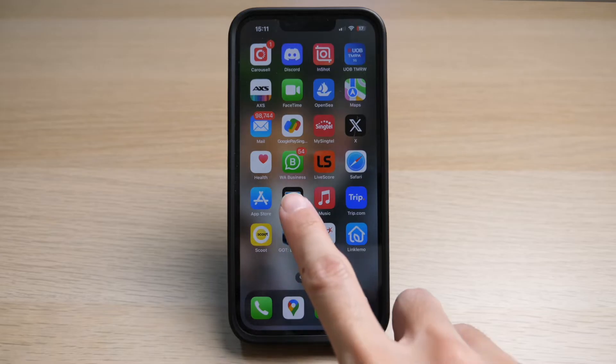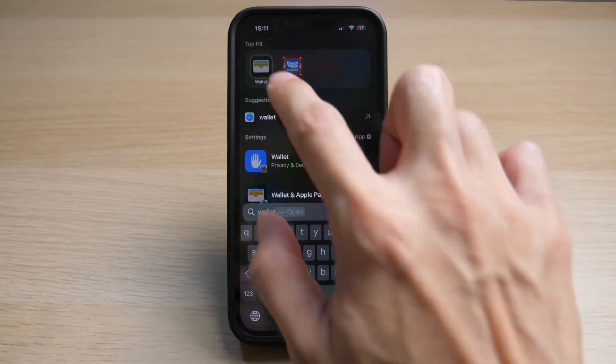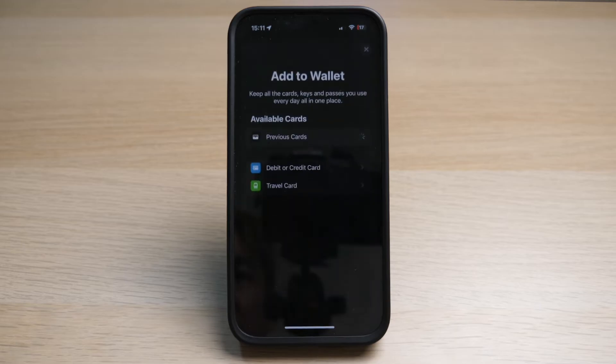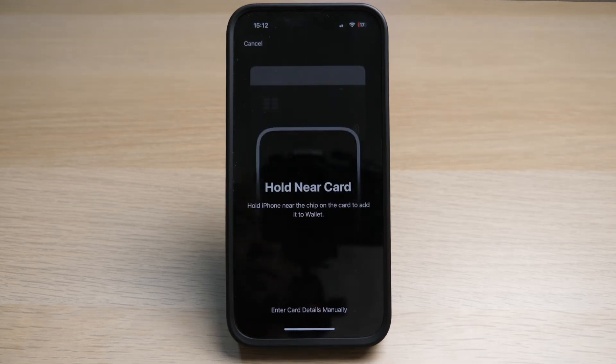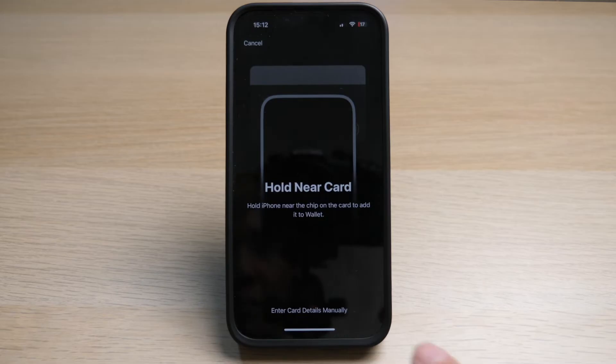Go to your Wallet app on your iPhone, or you can search for it by swiping down and typing wallet. First, you will have to add a card to your wallet. Tap on the plus button at the top right, then tap on debit or credit card, and tap on continue. You can hold your card near the phone for it to automatically detect the details, or you can enter the card details manually.